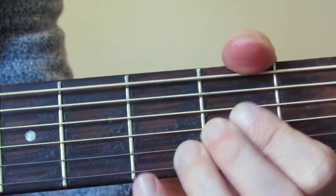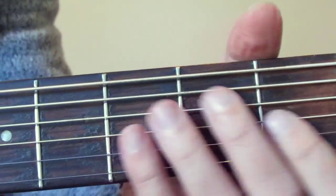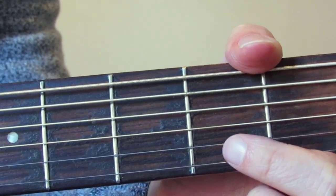Hi guys, some more stuff for the beginner section. Today we're going to go through the A major chord. This is also in the Rock School debut grade, but it's also a really useful chord.